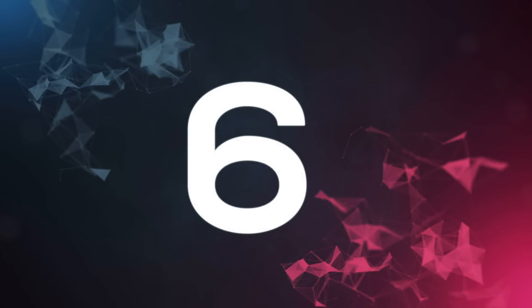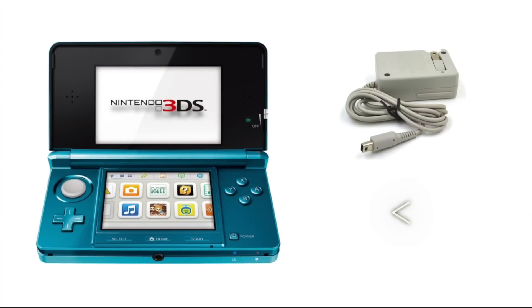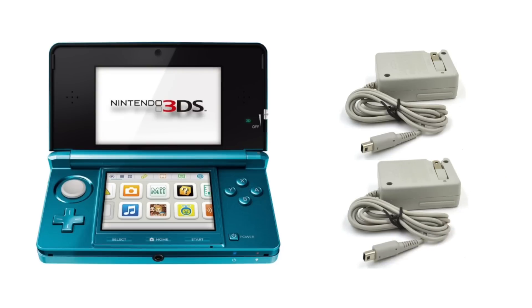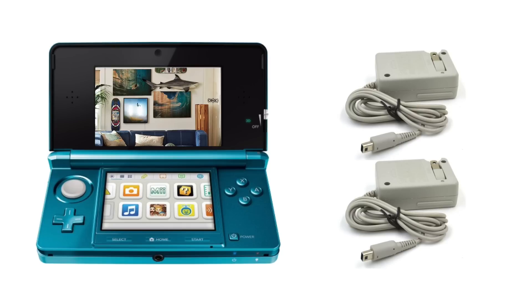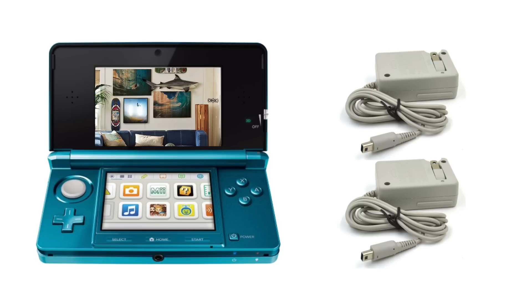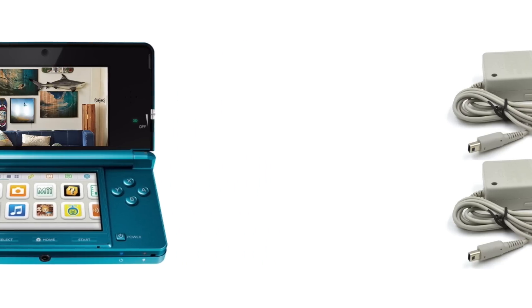At number six, we're gonna recommend a 3DS charger. You can get these for really cheap, and honestly spending a couple bucks is better than just using something like your phone charger, because usually you get better power output with these. The one we recommended actually comes in a two-pack for under 10 bucks, and it's useful if you want to keep them in two separate places — one at work, one at home. It's honestly kind of a must-have if you bought a 3DS, because most 3DSs you buy don't come with a charger, which is unforgivable. But thankfully these are really, really cheap and they do work. I don't think they're gonna burn your house down, but don't quote me on that.